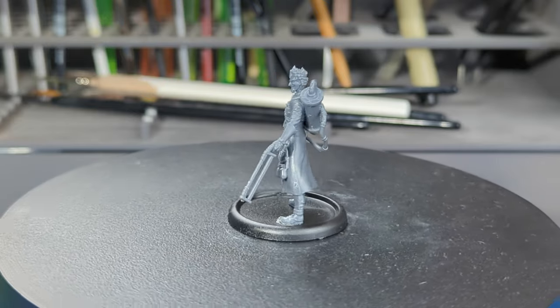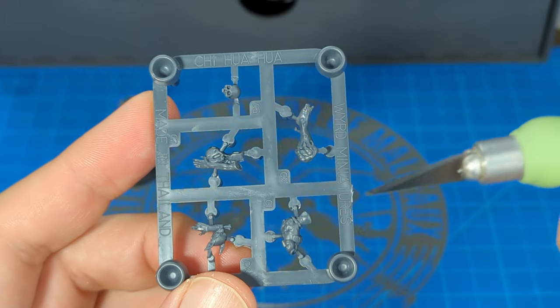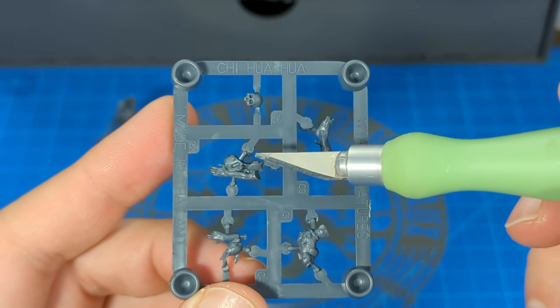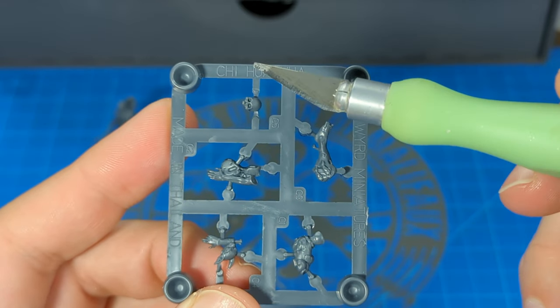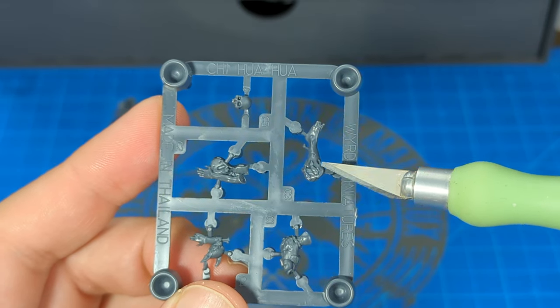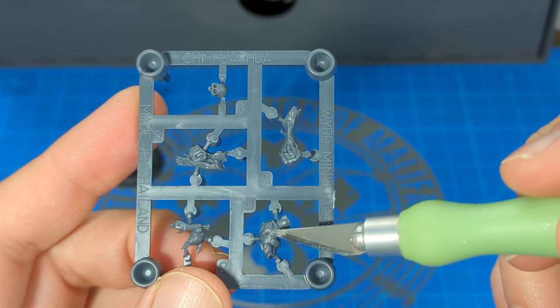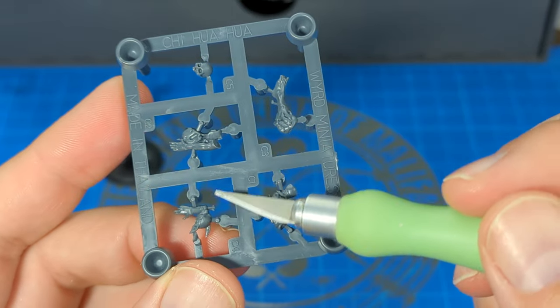Let's move on to his totem. The chihuahua is even fewer bits. We'll work from the bottom up. So we'll construct the base, which is C2 and C3 — they just combine together. Then we'll put the skull onto C3; I believe that just goes right on the knee there. Then the body of the chihuahua, C1, on top of those two bits. Followed by the head, C4.